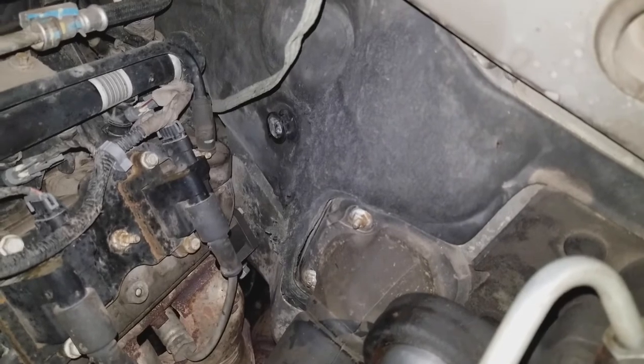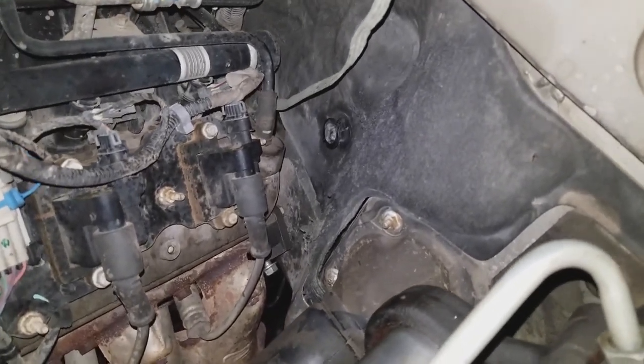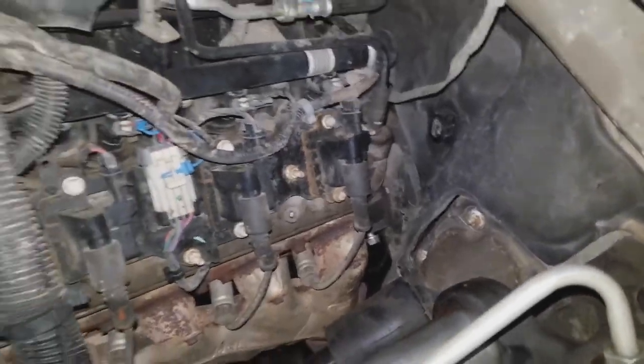It goes down to the back of the block and then over the exhaust manifold. It just creates pressure where it was leaking. You can hear it's cold and it's not leaking, so that was $35 well spent. Very happy with that - thanks Dormant for making such a great part.